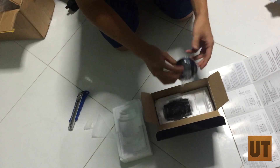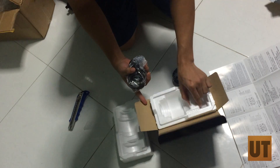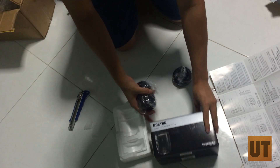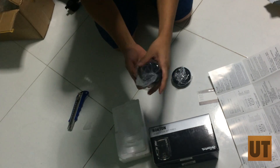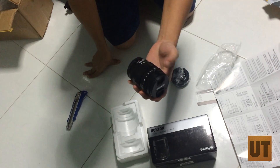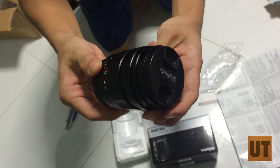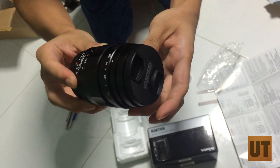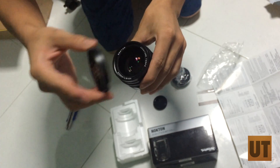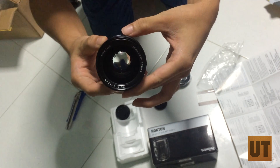Oh, look at that — the lens itself. It's heavy. There's nothing else in the box. So here we go, this is the lens. This small lens is, I believe, 500 grams. Look at how much glass there is in there. It's crazy. It's utterly insane.